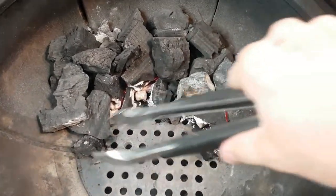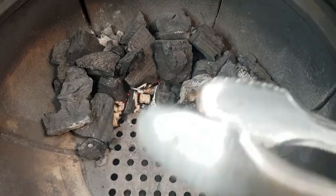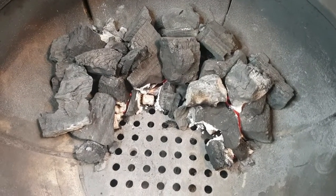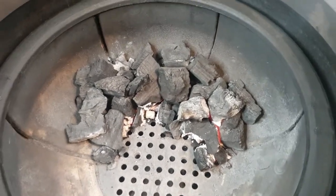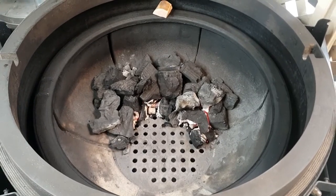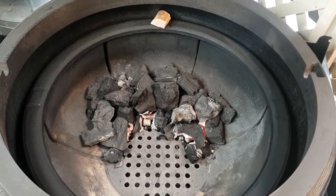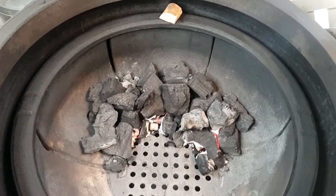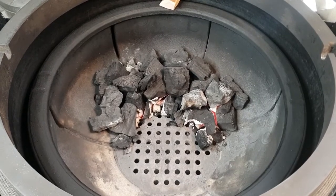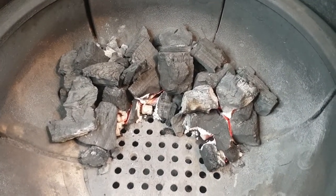I'll position the charcoal so there's a little bit underneath the direct cooking area where the chicken's turning on the rotisserie. That way a lot of the marinade and any juices that come out of the chicken will just fall down onto the charcoal, vaporize, and add a lot of flavor while getting a bit of char developing. Kamado style cookers are probably one of the closest style cookers to resemble an actual Indian Tandoor — a charcoal-based ceramic cooker, just of a very different design. Now we'll go and put some chicken on this rotisserie.